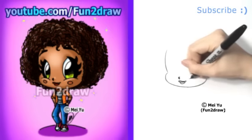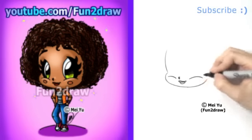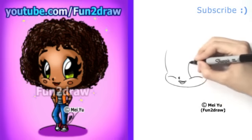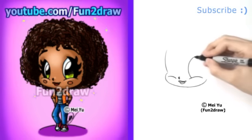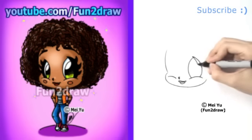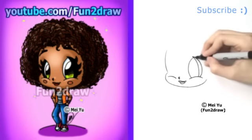As for those big Fun2draw eyes, I like to draw these curved lines on the cheeks to start them off. These two curves will act as a base to draw the big Fun2draw eyes on. For the actual eye, I'll go up like that as a curve, and I'll go right back down to form a leaf shape for the Fun2draw eye. I'll draw one more big curve to make this area the side of the eye, and then I'll make it nice and dark.